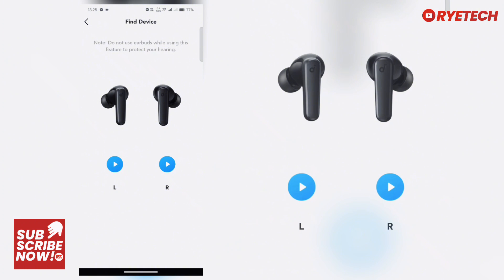If at some point you lose your device or your earbuds, you can use the Find Device feature. Make sure you do not have the earbuds on your ears because it produces a very loud sound. You can find the left or right earbud — there's a beeping sound that you can hear.